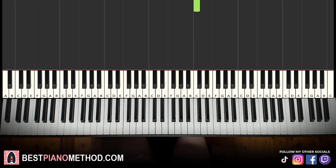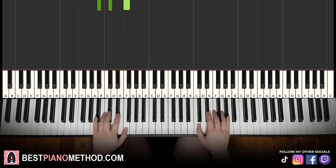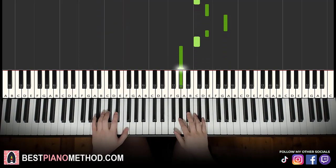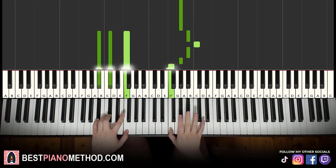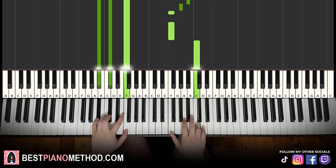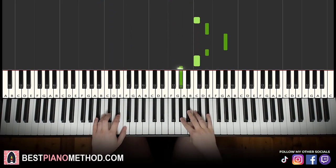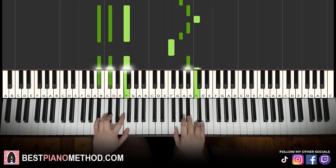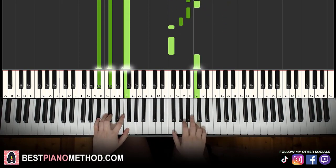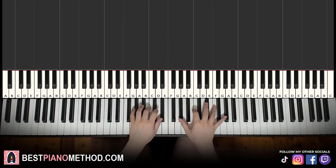Left hand for the second part uses two B flat minor chords, which is B flat, D flat, F — two of these B flat minor chords. Two hands together: right hand starts, then B flat and B flat minor together, repeated. Back to back, the two parts we've learned so far play like this.